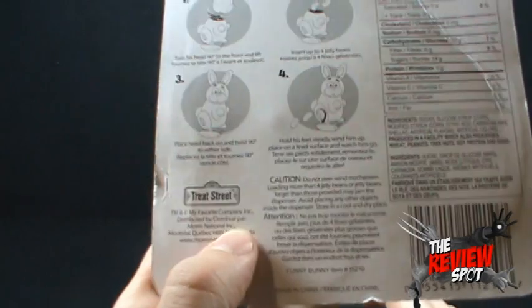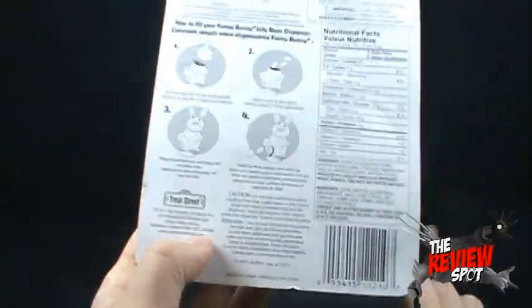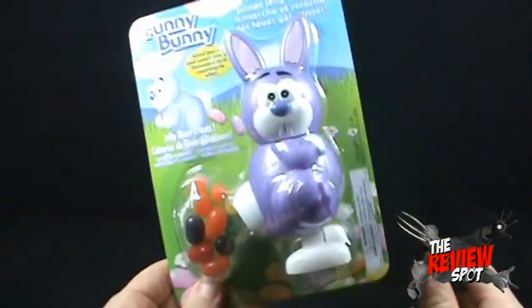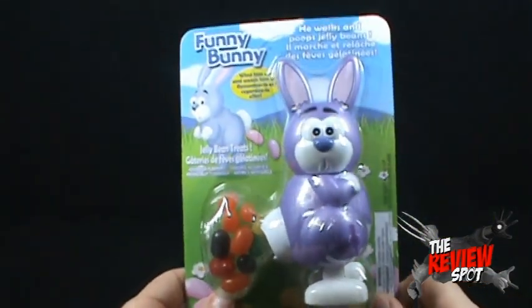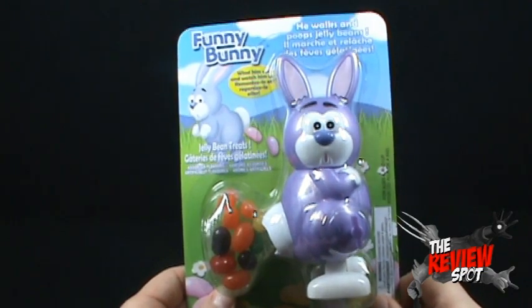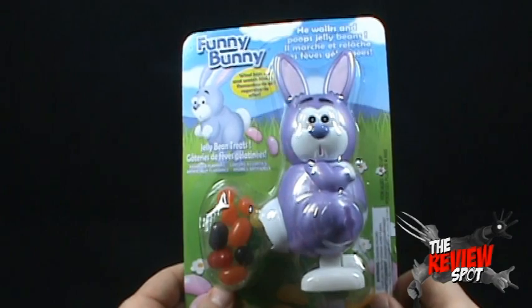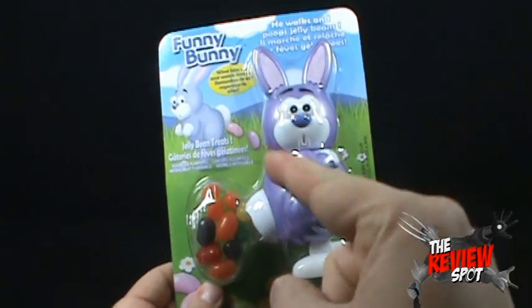Brought to us by Treat Street — I can't even say it. Treat Street, there we go. So let's not wait any longer, let's open this up. I know you guys are all waiting. Let's have a look at the Funny Bunny — is he gonna be funny or just disgusting? I'm probably guessing both. Stay tuned guys, stay tuned.